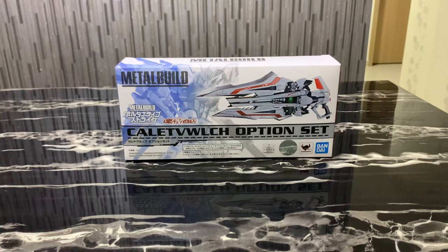Hello everybody! This is Charles and I'm back with another toy review — this time for Bandai's Metal Build Kelebauch Option Set!